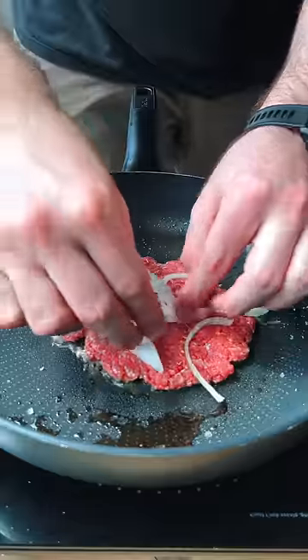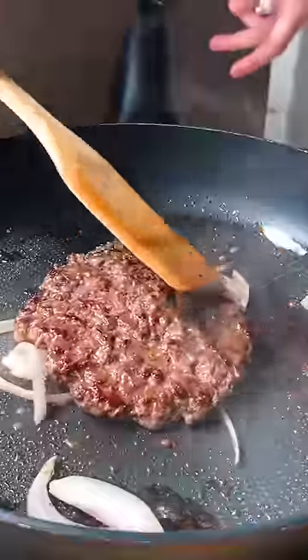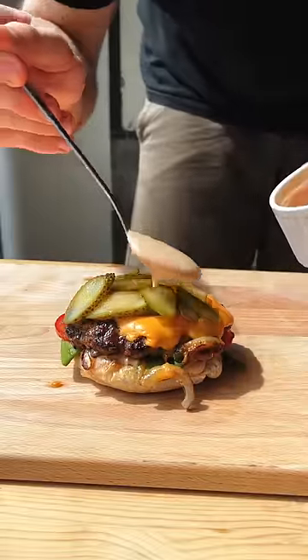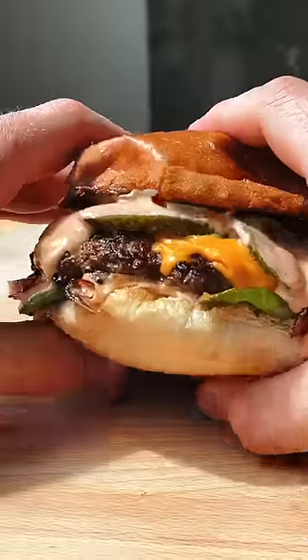Also on top of this, I'm adding some onion and when we flip this, the onion is gonna cook with all those burger juices. Place a slice of cheese on top and that's pretty much it for the patty. I also have some pickles, some more of my sauce, and this is two bucks. Like, I'm never going to Five Guys again. Okay, that's a lie.